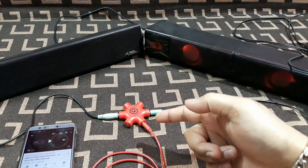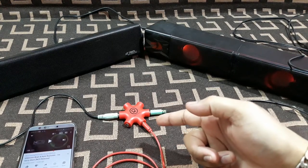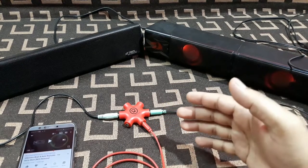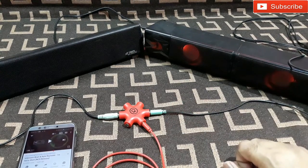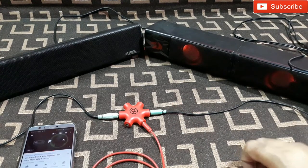I just wanted to test whether this thing is good and whether there would be any compromise in the sound quality. So that's it, that's all for today. See you in the next video — thanks for watching, bye bye.